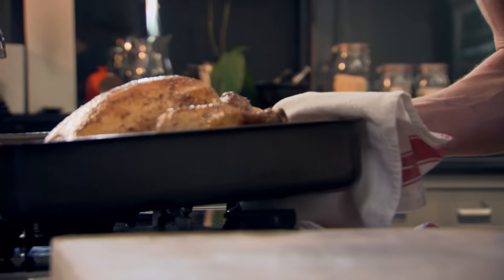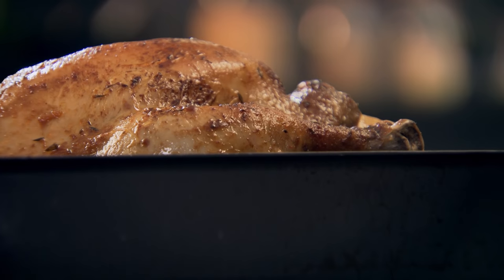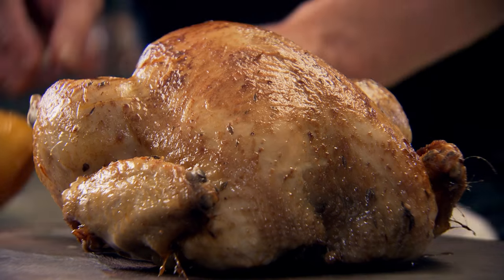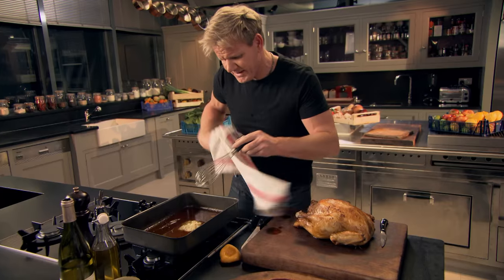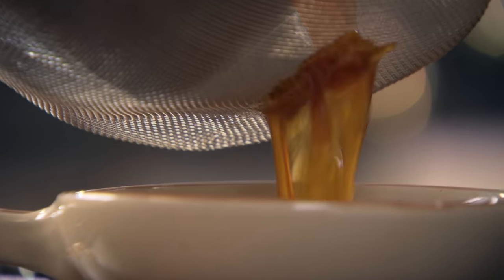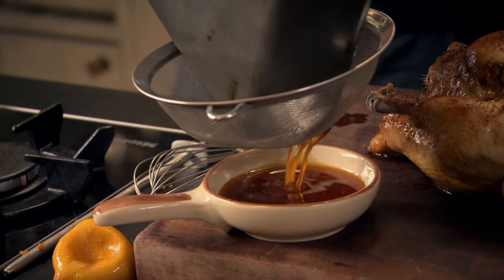Look at that — so important to make sure you take that tinfoil off with half an hour to go. Beautiful. Pierce that open, squeeze it into that delicious gravy, mix that into the tray, and sieve it. That's a really nice, fragrant, lemony, spiced roasting juice to finish.